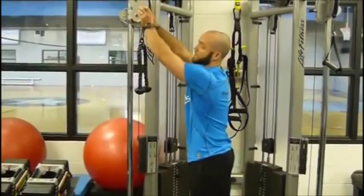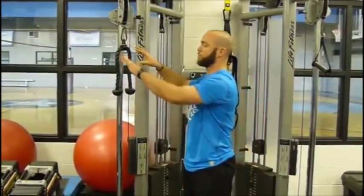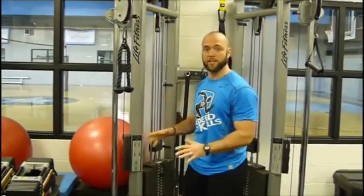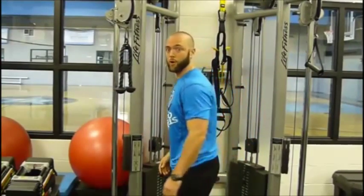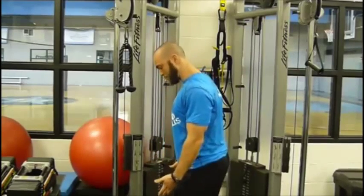So the first one, we're going to set the cable up to the top. We're going to do a tricep press down. You can use a rope, you can use a straight bar — there are different reasons that we tweak and turn. But to show you the basics, number one: posture first. Chest out, shoulders back, stand tall, lightly bend your knees.